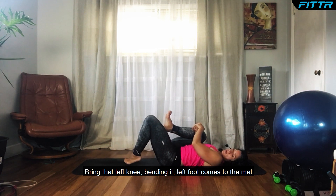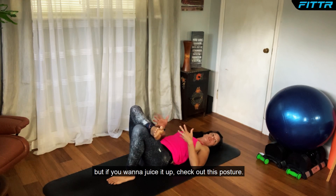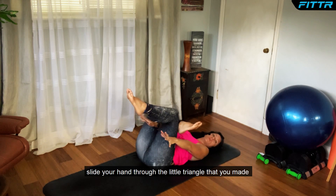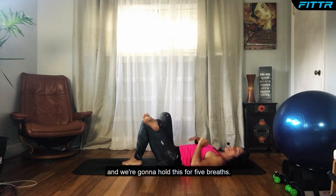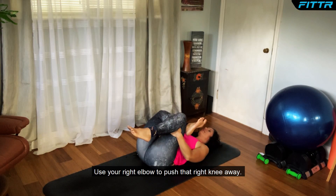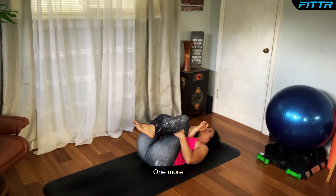Bring that left knee bending, left foot comes to the mat, and cross that right foot over it — this is called supine pigeon. You can stay right here, or if you want to juice it up, bring your left knee into your chest, slide your hands through the little triangle you made with that crossed right leg, and bring the left knee in. Hold this for five breaths. Use your right elbow to push that right knee away.